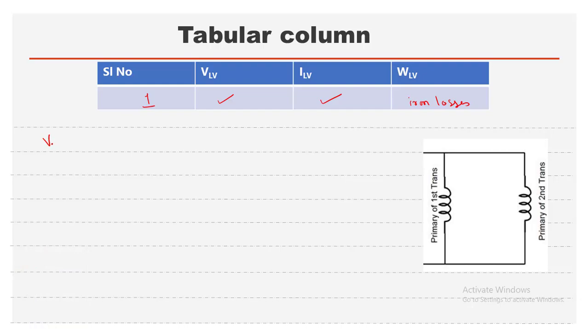The voltage across the LV winding is V_OC. Since the currents divide in parallel, I_LV equals two times I_OC, so I_OC = I_LV / 2. The wattmeter W_LV reads the iron losses in both machines, so the iron loss for one transformer is W_OC = W_LV / 2.